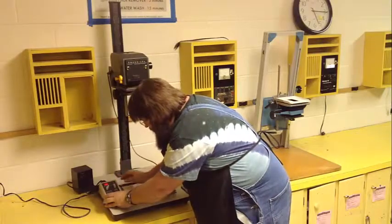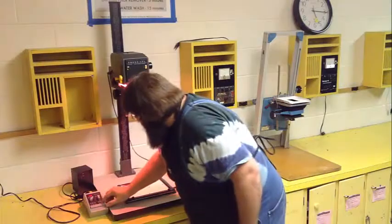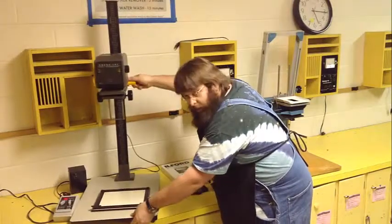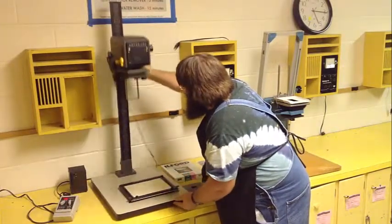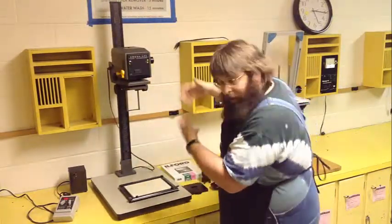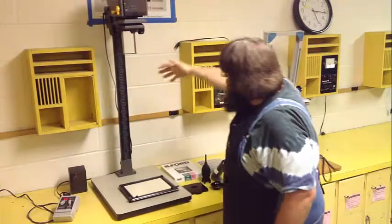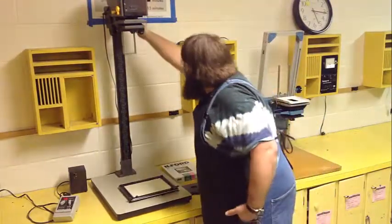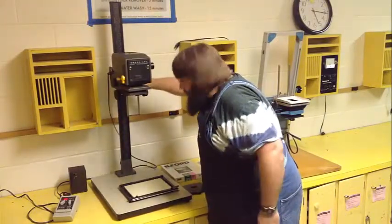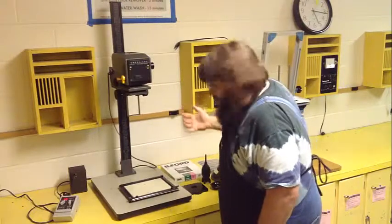Once you turn the timer on, the enlarger light comes on — that's what we want. On the enlarger, there's a lock feature right here. If I undo this knob, it allows me to raise and lower the enlarger head. This controls how large or small of an enlargement I can make. I can bring it all the way up to make a print about 16×20 or 20×24, or bring it down to make something around 4×5 inches. When I get it to the position I want, I lock it down — just thumb tight.